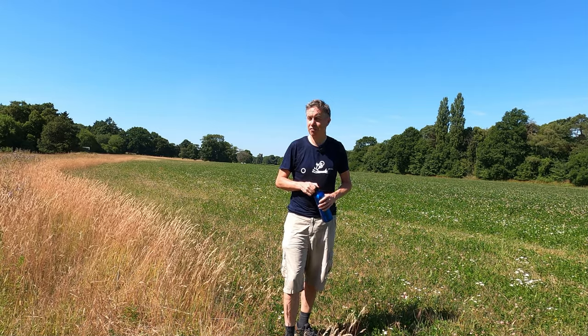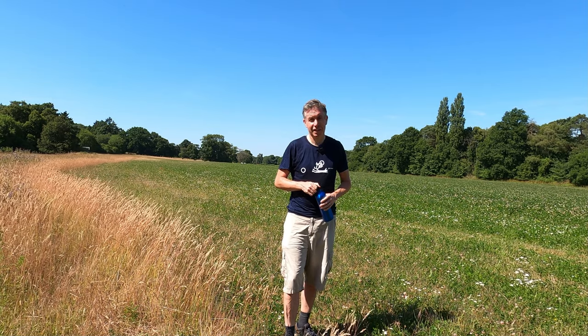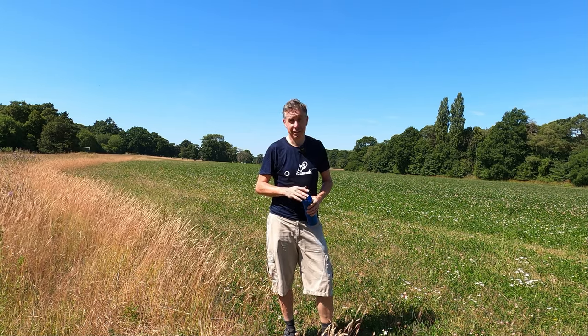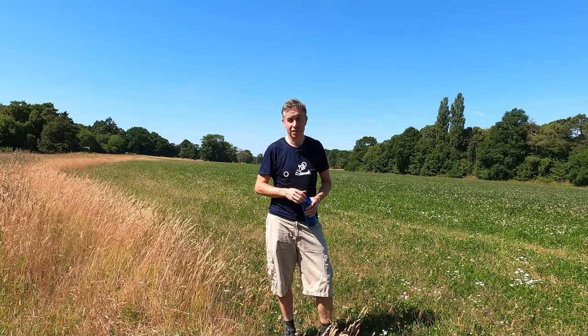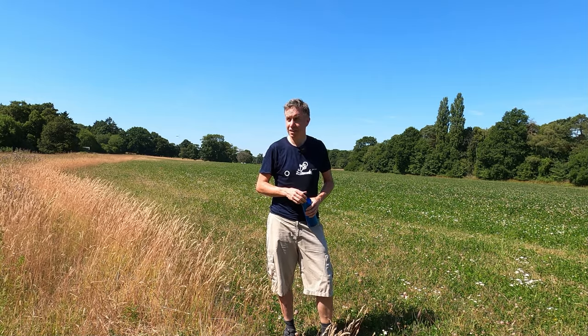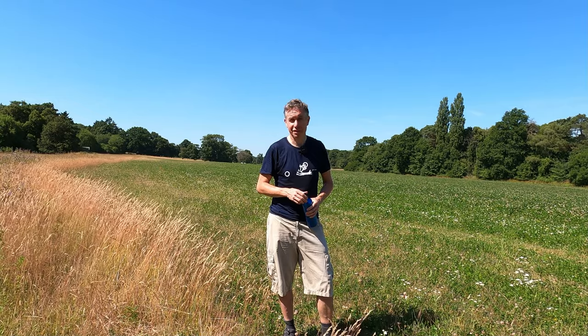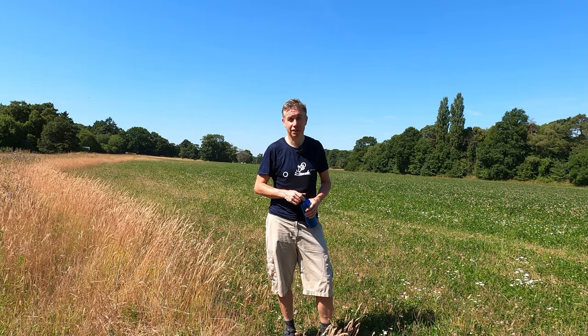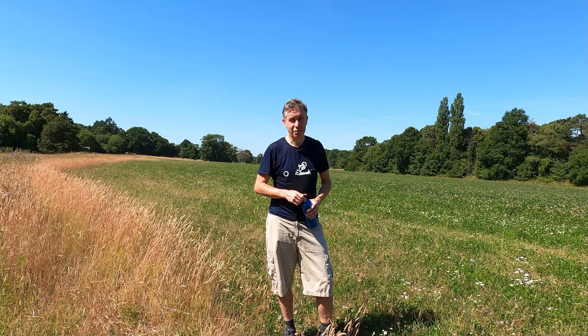Those checkerboarded hives really are something else. This is my first year doing it and I'm going to need an access platform because we're going to go higher — I need to put yet more boxes on. I've got them at home; I didn't expect them to fill three supers in a week. It was seven days since I came here, so I'll be back tomorrow with more boxes and a safer way of getting up there. We've got 30-plus degrees until the weekend and then it calms back down, so the bees are going to be very busy.